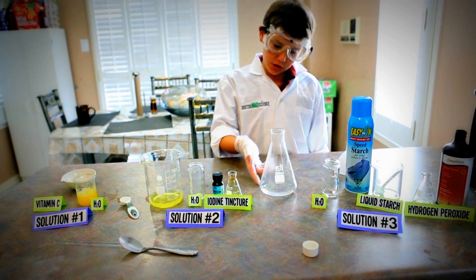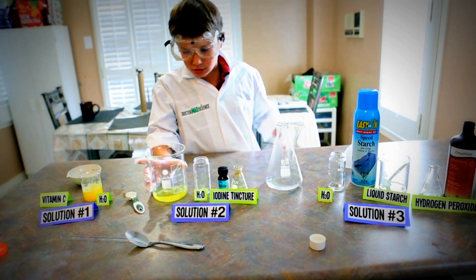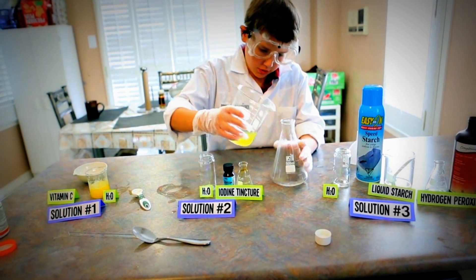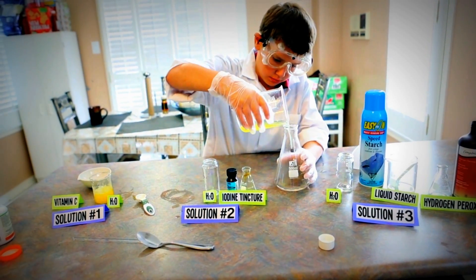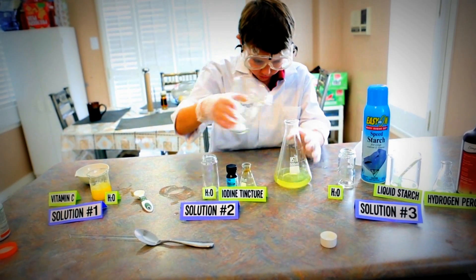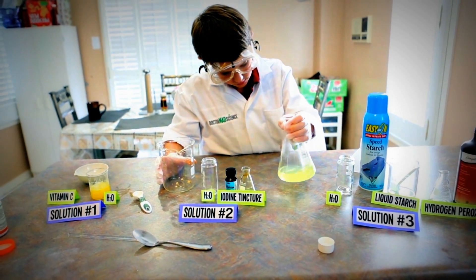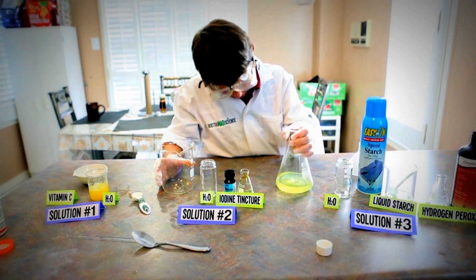After you put your solution in, go back to solution 2. Put it in here. Then mix it a little bit.